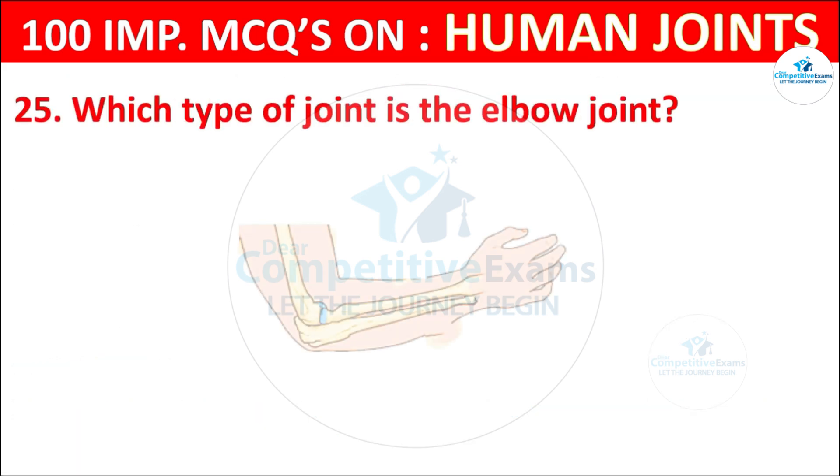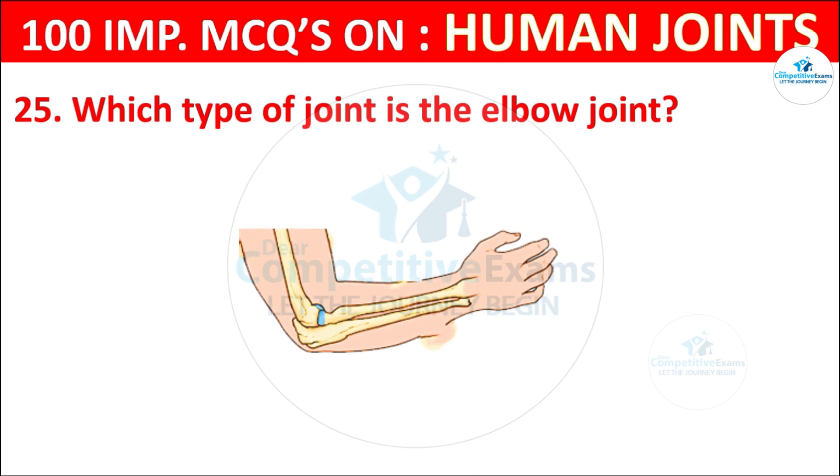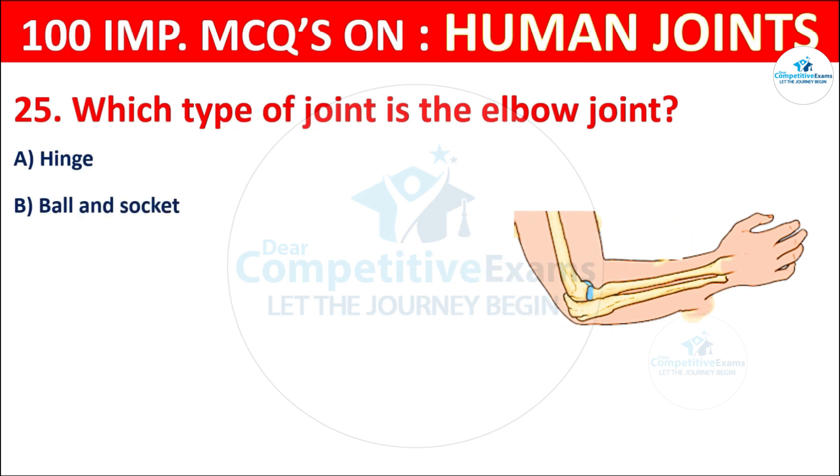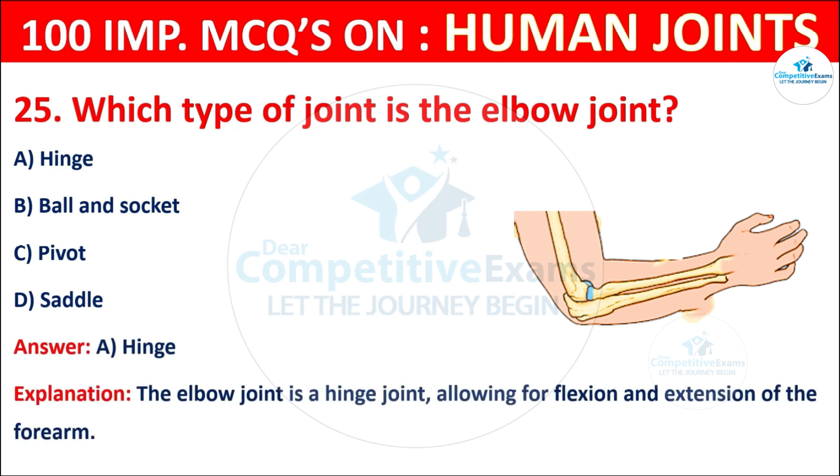Question No. 25: Which type of joint is the elbow joint? Your options are: Hinge, Ball and socket, Pivot, or Saddle. The correct answer is A, that is hinge. The elbow joint is a hinge joint, allowing for flexion and extension of the forearm.